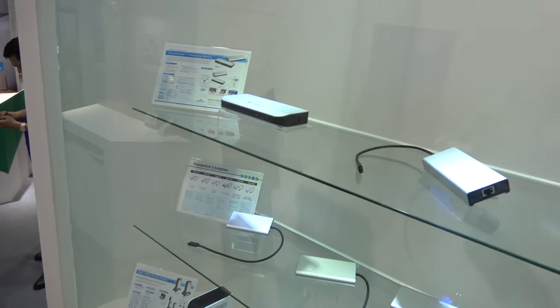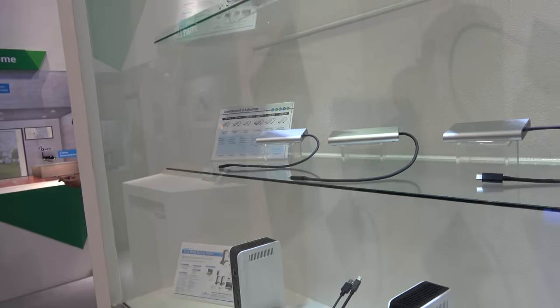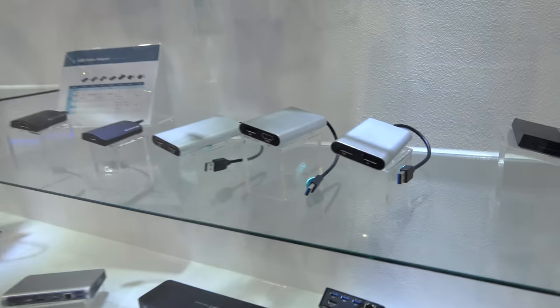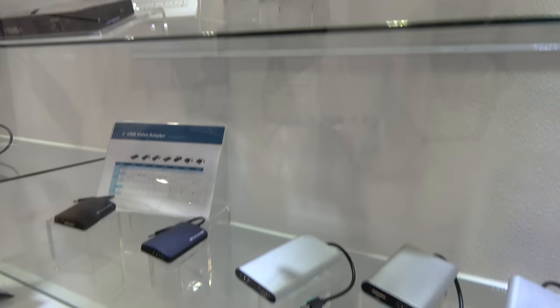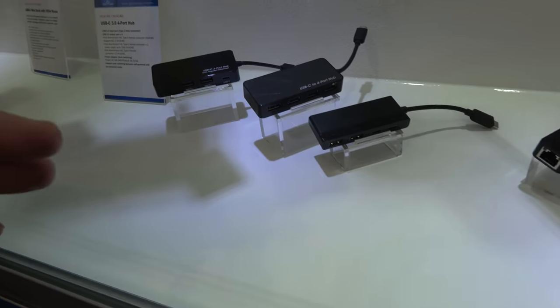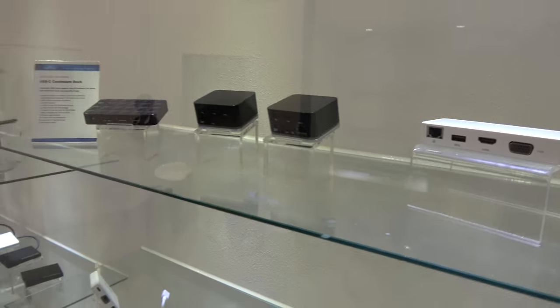Are you one of the leaders in USB-C docks? Yes, our company is a leader. Do you sell your own brand or other brands? We don't sell our own brand — we sell to notebook brand names and professional brands in the market, and they sell these products. This here is a 4K USB adapter and also USB Type-C products.